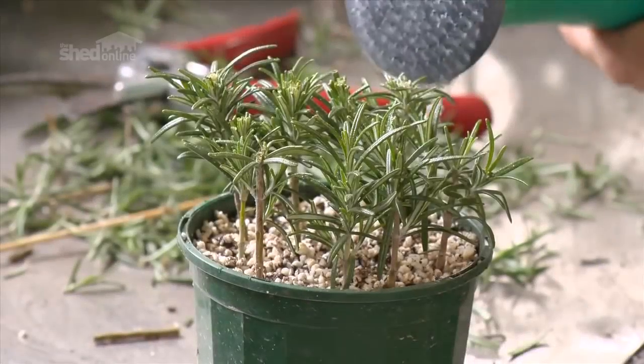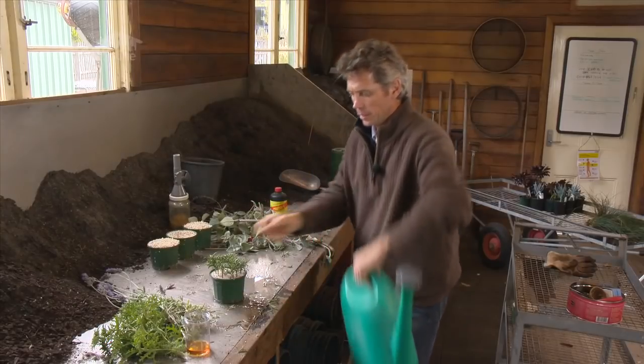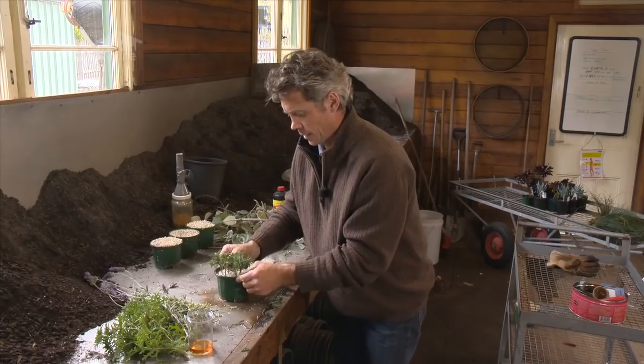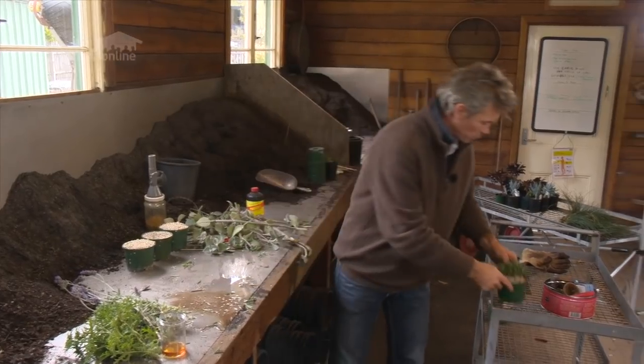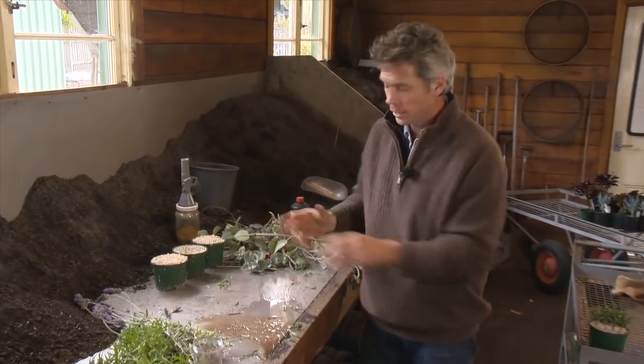They could be planted out in probably about two months. So we just water these in, give them a little bit of a shake to make sure there's no air in the pot, and then I'm just going to place them on the tray here. I'm going to do a few more, and when I've got a whole lot ready, we'll take them all over to the glasshouse.